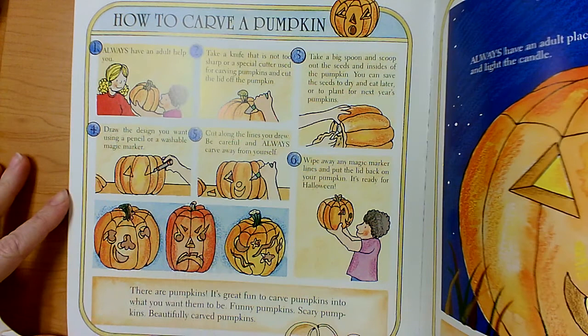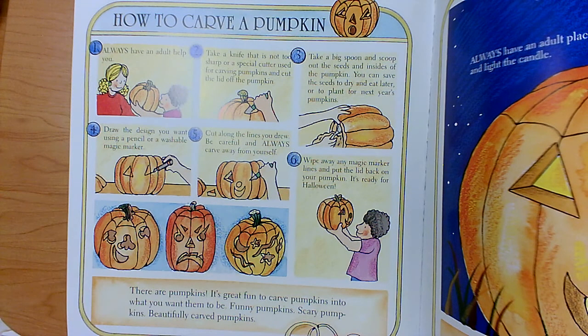Fourth, you draw the design that you want using a pencil or a washable magic marker. Fifth, you cut along the lines that you drew. Be careful and always carve away from yourself. Sixth, or last, you wipe away any magic marker lines and you put the lid back on the pumpkin.